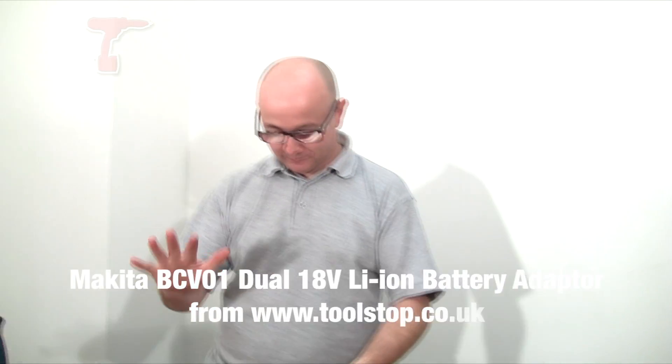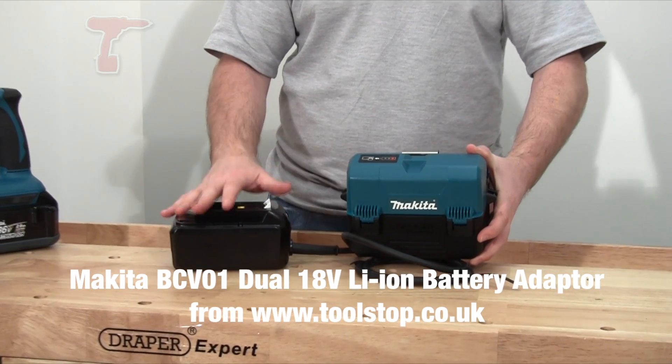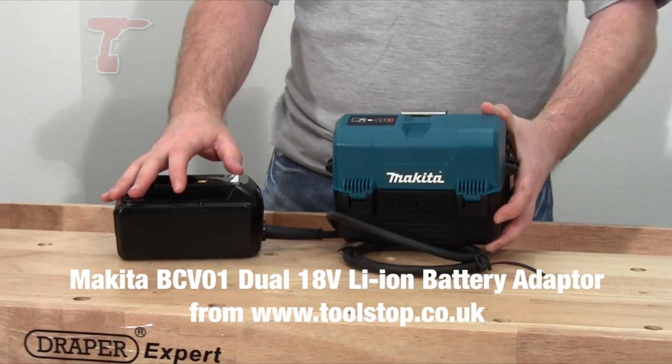It's Neil here at Tool Stop TV. What I've got is this ingenious little system — it's called a BCV01 from Makita.